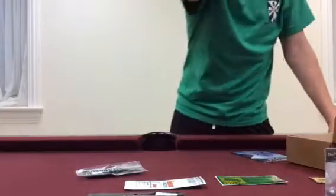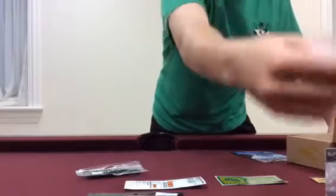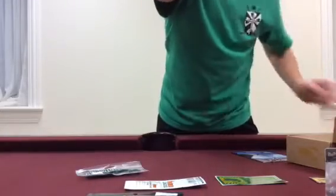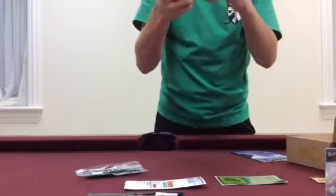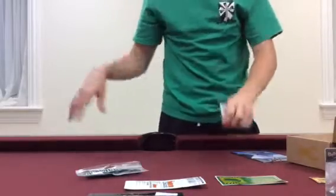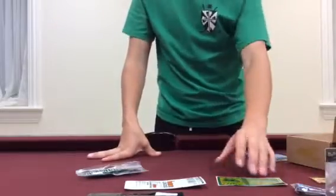Then up next we have the VMC Swinging Rugby Jig Head, 3/4 ounce. Basically a shaky head, but it actually swings with it. Since it's swinging, the fish can take it anywhere and it decreases the odds of losing the fish. 3/4 ounce Swimming Jig Head.